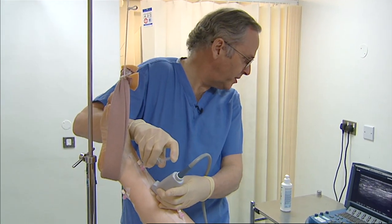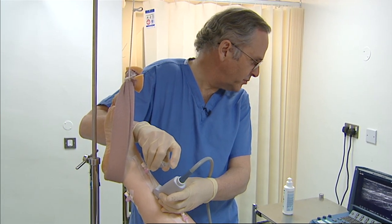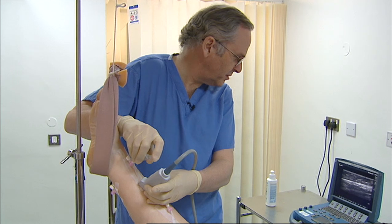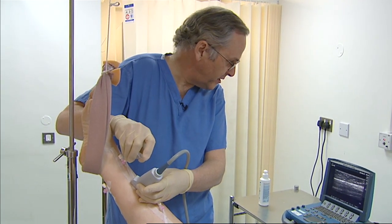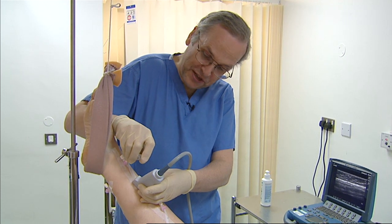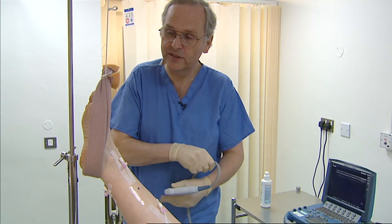We use the ultrasound to locate the saphenous trunks, which are usually not visible from the surface. We can also identify the relationship between the varices and the trunk from which they arise, so that we can place an injection in the right place. Ultrasound is invaluable in assessing the limb and subsequently putting the needle in the right place.